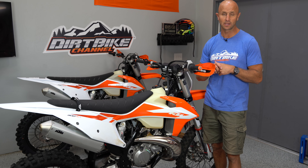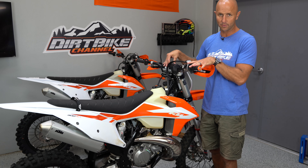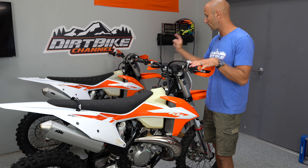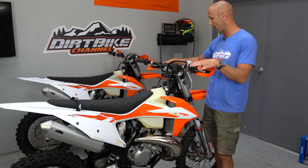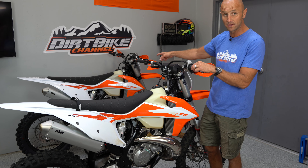I'll talk specifically about the 2020 300 XC. This is the 2020 250 XC TPI right here — I bought them both at the same time but I've only really been riding the 300. I've got five hours on the 300 XC TPI. I've only run the 250 up and down the road, but I have ridden a buddy's bike identical to this, so I'll speak generally about my thoughts on the 2020 so far.